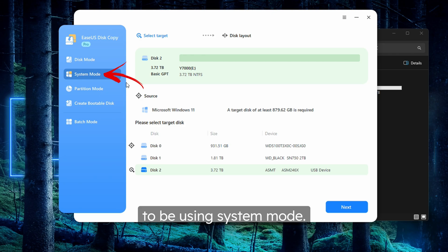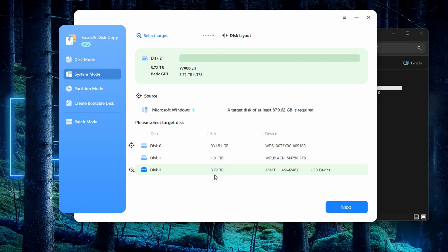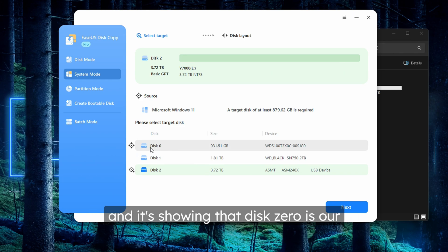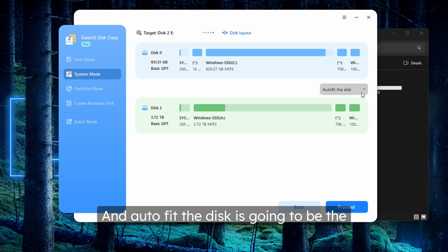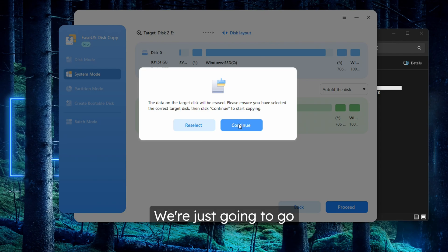For today, we're going to be using system mode. At the top it tells us that we need a target disk with at least 879.62 gigabytes of space, and we are well over that with 3.72 terabytes. Disk 2 is the drive we want to use and disk 0 is our source drive. We're going to make sure disk 2 is selected and press next. Auto-fit the disk is going to be the best setting here — it stretches the main partition to fill up as much space as possible while keeping the other partitions the same size. We're going to press proceed, confirm that data on the target disk will be erased, and press continue.